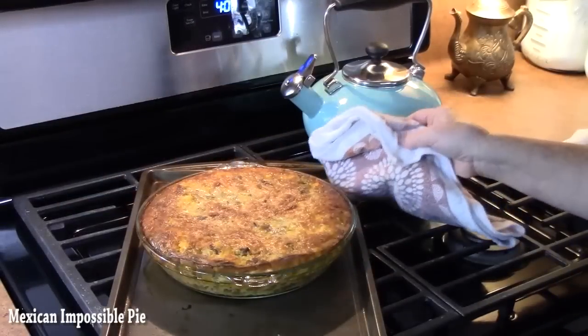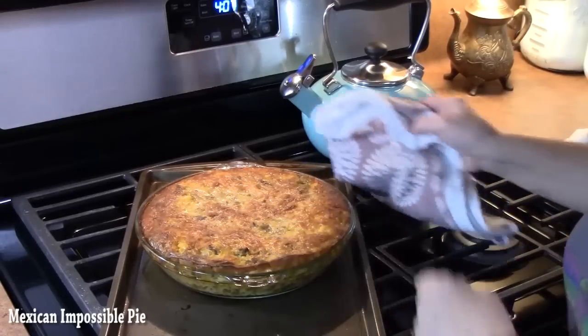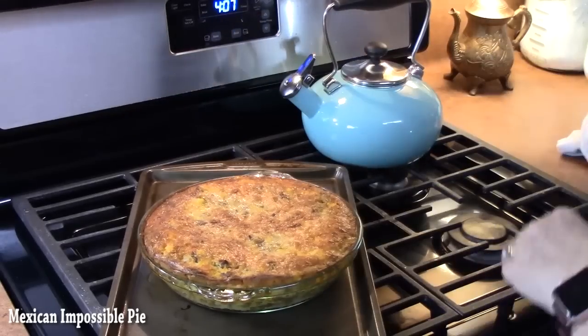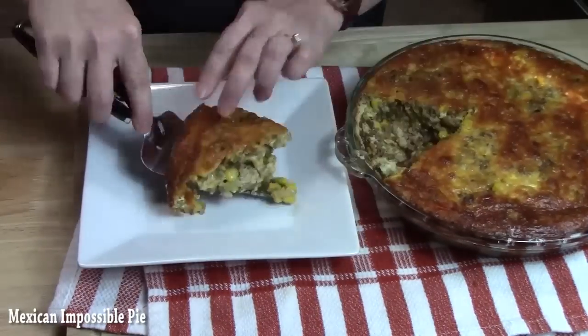I've just pulled this out of the oven at the 30-minute mark. Look how golden brown on top that is, and there's no jiggle in the center at all. I'm going to allow this to rest for about five minutes and then we're going to cut a piece.